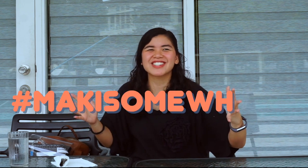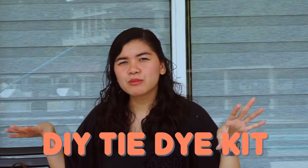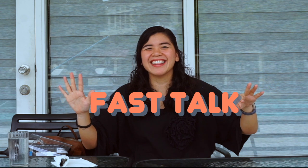Welcome to Maki's! Today we are trying out some tie-dye stuff and I've never done this before, so we'll see how I do. I have my friend Nadine with me and she's going to be helping me out. While we wait for the shirts to dry, we'll be playing fast talk.